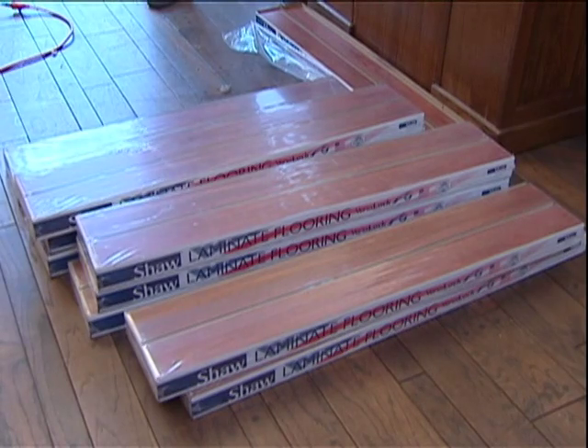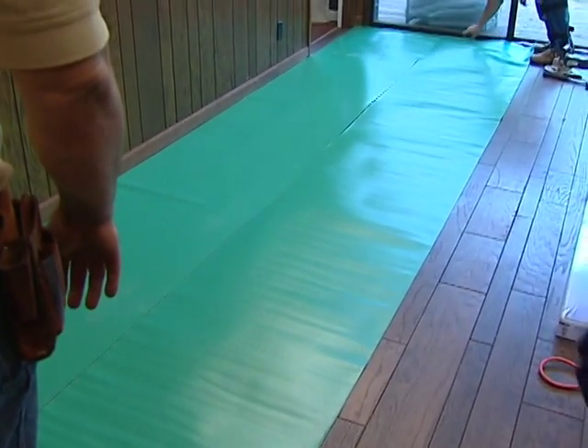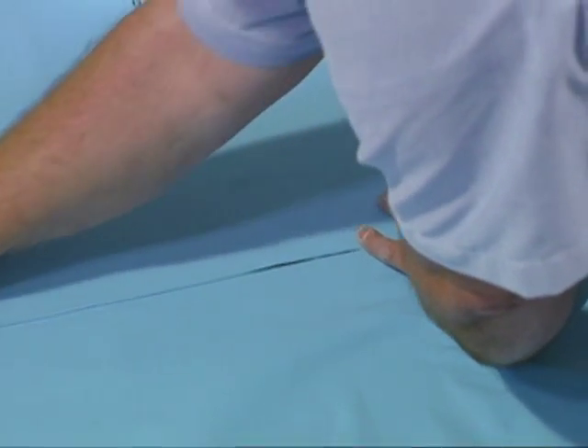When installing plank products without pre-attached acoustical underlayment over a wood subfloor, use any Shaw laminate underlayment. Do not tape seams together when going over wood or wood-based subfloor materials.